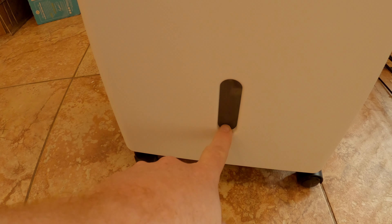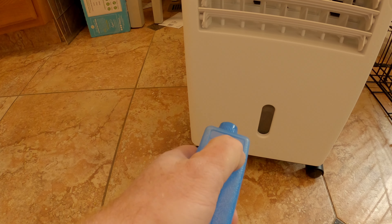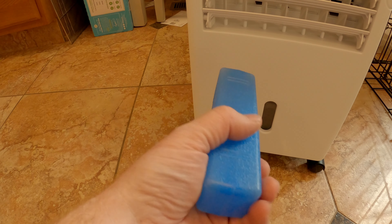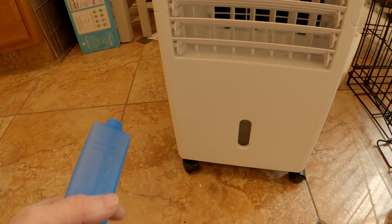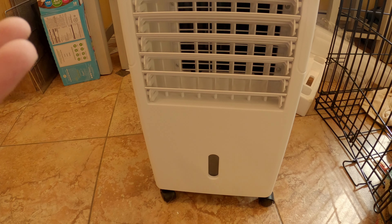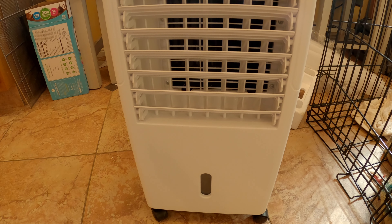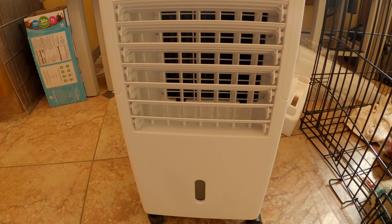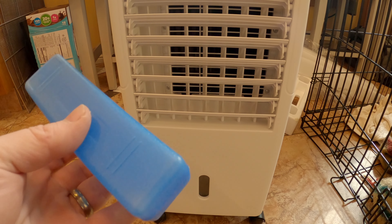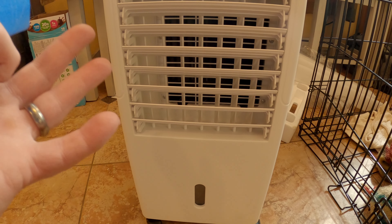You've got a water level indicator here — a minimum and a high — so you can see through the front if you need more water and add more. These ice packs: you fill them with water, freeze them, and then they go into the tank to cool the water off. It's evaporative cooling. This is going to work great here in Colorado because we're a dry climate — and probably in New Mexico, Arizona, Utah, desert areas. That's basically the same concept as the old swamp coolers, and they work great in drier climates.